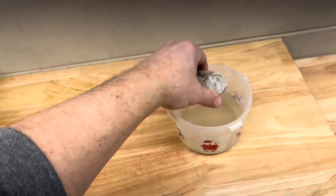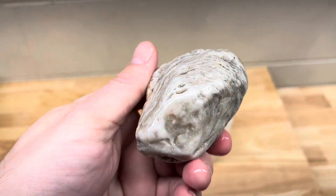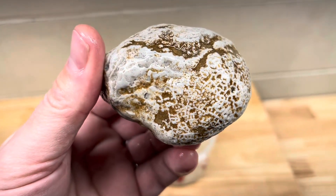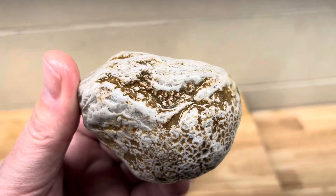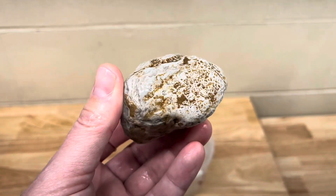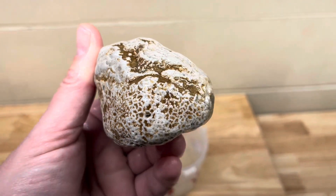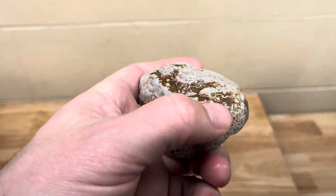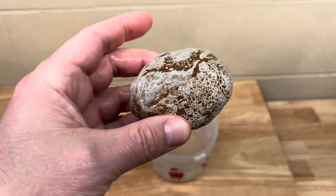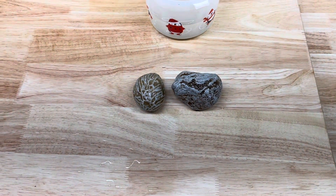This second one is a really cool stromatoporoid on the bottom — like a full one — but then it's got this colony of chain coral right here, really tiny, right on top of it, and maybe a little bit more right there. I just want to put it in the acid and see if I can melt all that brown out of there, just to make this a total showcase of a couple different types of fossils. We'll get out to the garage and get things set up.